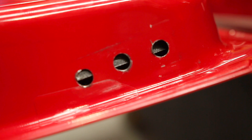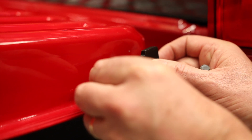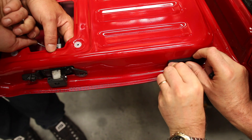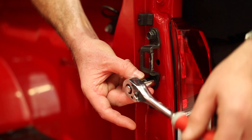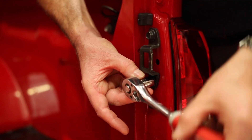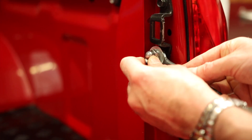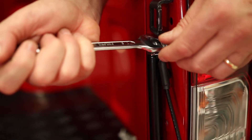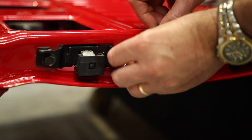Insert the backing plate inside the tailgate. Now bolt the outer bracket on using the two holes furthest from the tub. Place the guide rod inside the tailgate. Remove the bottom bolt from the latch and install the strut, placing the cable on first. Attach the cable to the tailgate with the bolt provided.